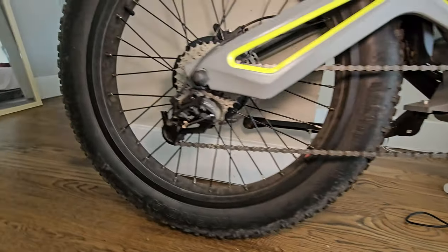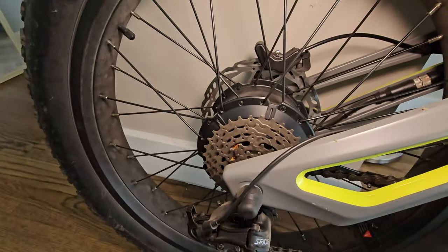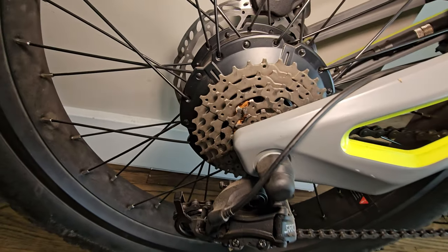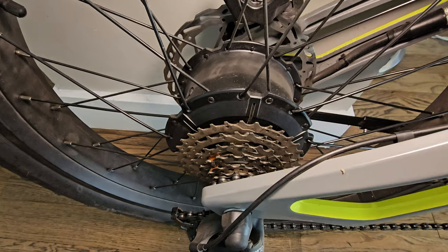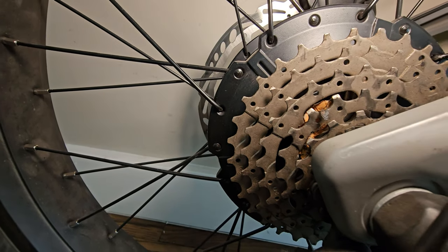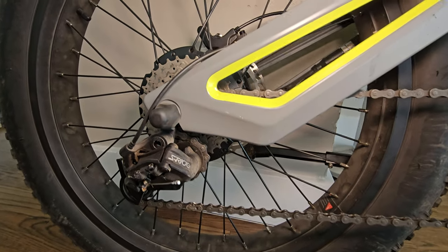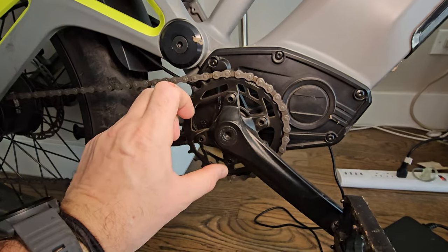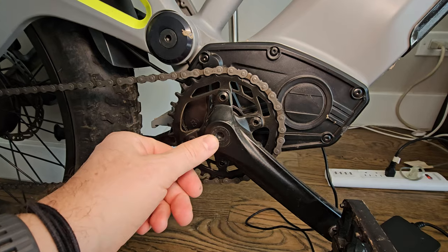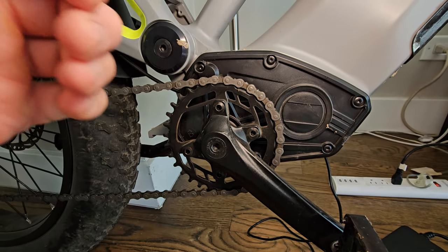I like this drivetrain — the rear shifter is nicely tucked in, smooth action. The cassette is enough for standard riding, but if you want to customize, it's easy to put a 10-speed or 12-speed cassette. When you shift, even under load, it doesn't grind — it's smoothly switching gears on the cassette. Four-bolt pattern, easy to remove. This is a 32T crank — you can easily remove it by pulling the bolt and putting on a bigger or smaller chain ring for different types of riding.